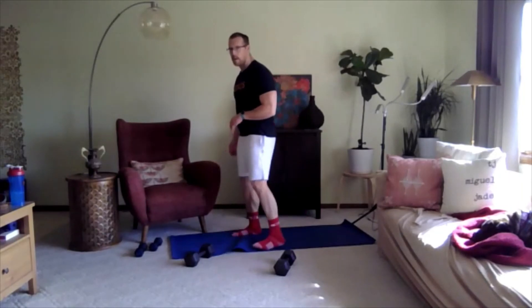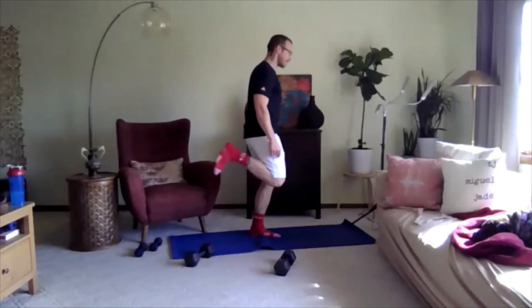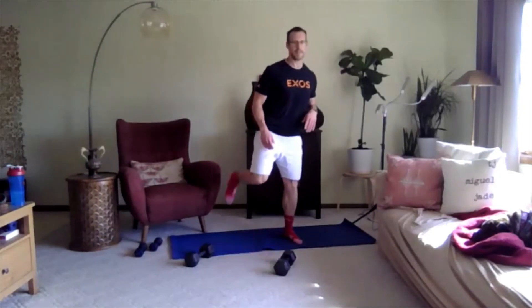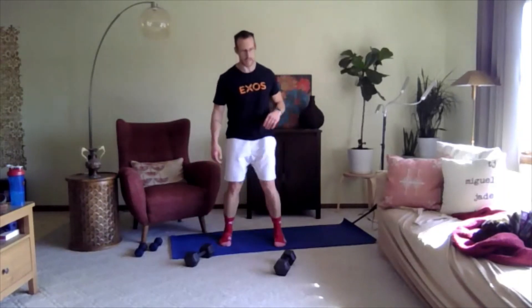With this one it's that heel kick or butt kicker — the grounded horizontal runner. Ready, go. Just heel to your backside. You don't want to step too wide with your feet because it just takes longer to get that heel closer to your butt. Step a little more narrow. Excellent job, keep going. Almost there, three, two, one.